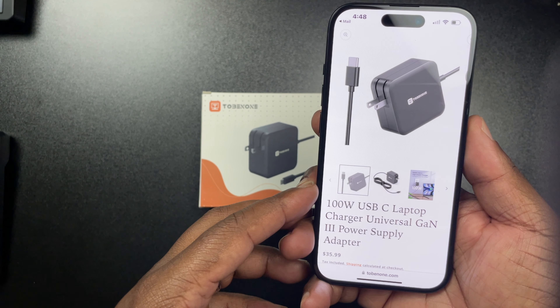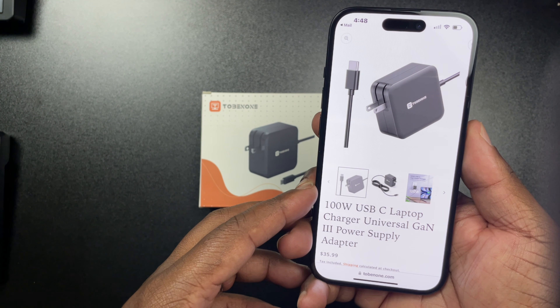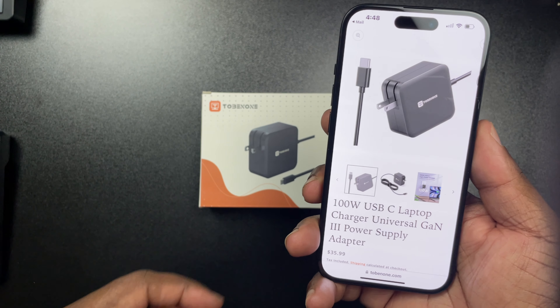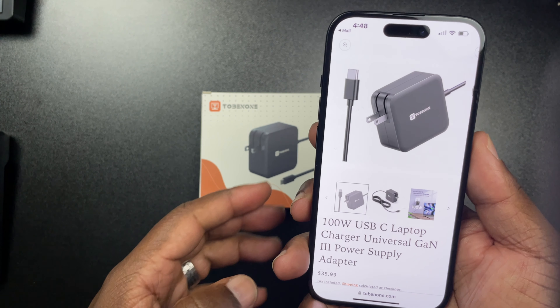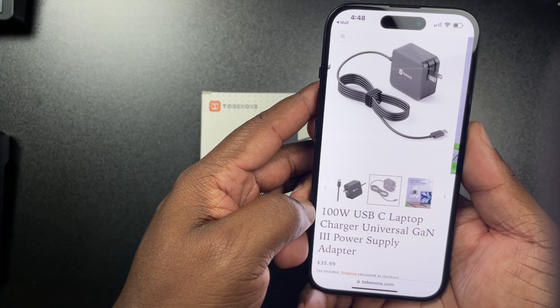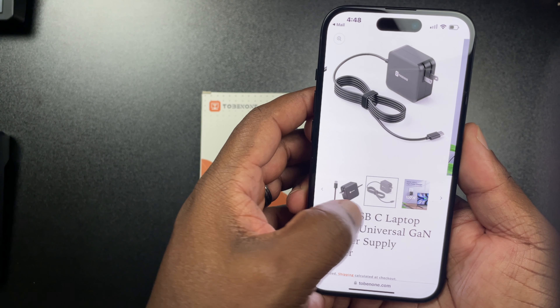If you're looking for it, you can find it right here on Tobinon.com. I'll make sure I throw a link in the description, but the price is going to be $35.99. If I find this on Amazon as well, I'll throw that link in the description too, just so you guys can pick it up in case you don't want to go to their website.